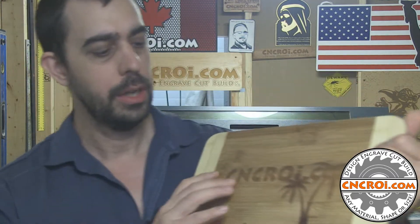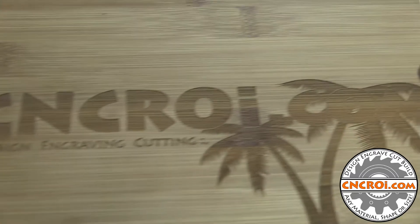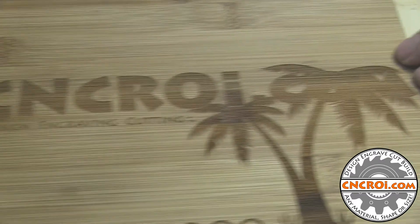Straight engraving on most materials produces a non-burned result — it's more of like an engraving, which is what it is. So you can see here, everything's nice and clear and sharp. The only difference is it's not very dark. Now a way around that is sometimes to do a paint fill, but on wood you end up having sometimes the paint seep through the grain even if you do try to seal it. You still have that issue — if you look very closely you'll see the seeping.